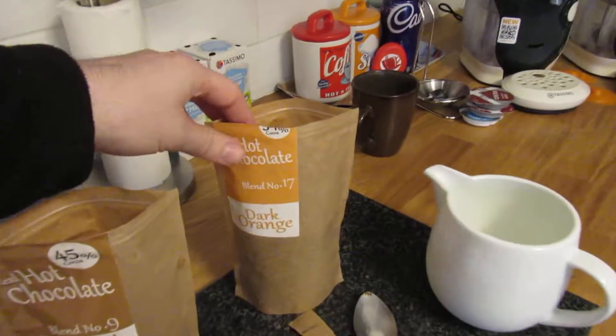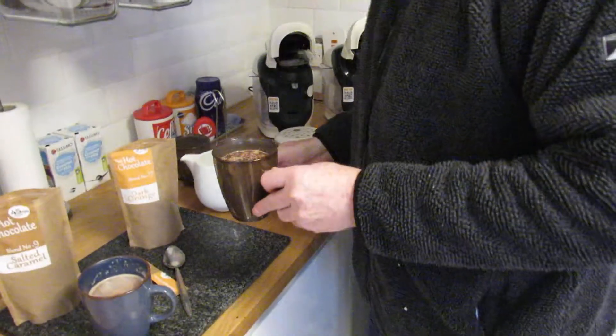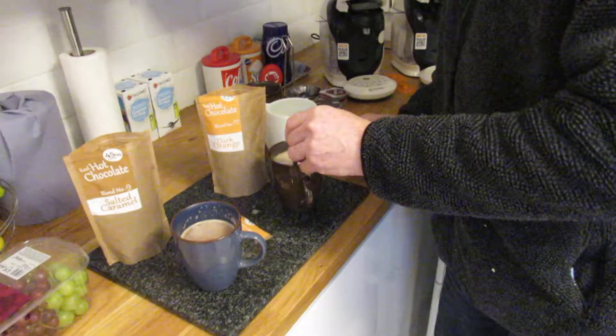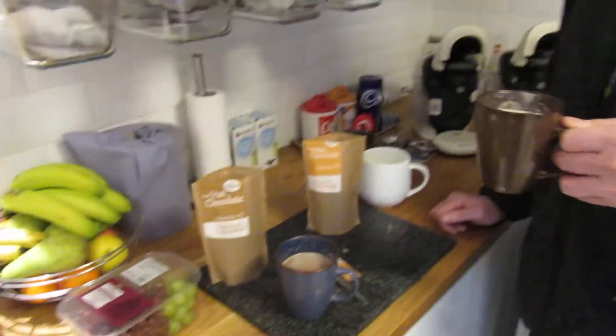So we've just finished blend number 17, the dark orange. On smelling it the orangey smell is definitely there. It seems to mix really well — very very easily. Two minutes in the microwave. That's nice — it's got a subtle orange, not as strong as you'd think, but the orange is there as an aftertaste. It doesn't need any sweetener. It really is nice.